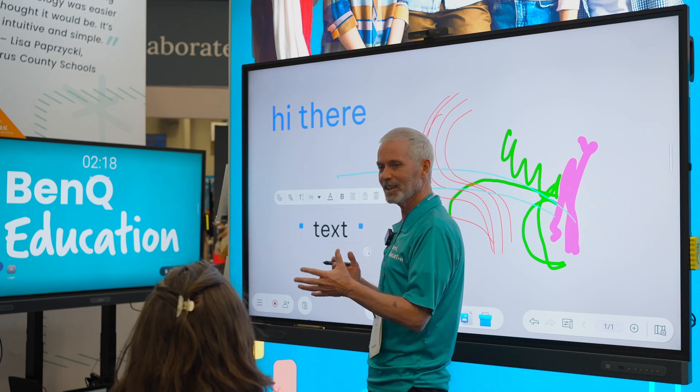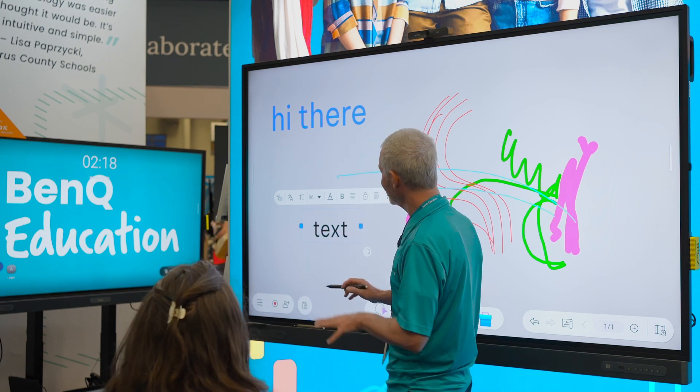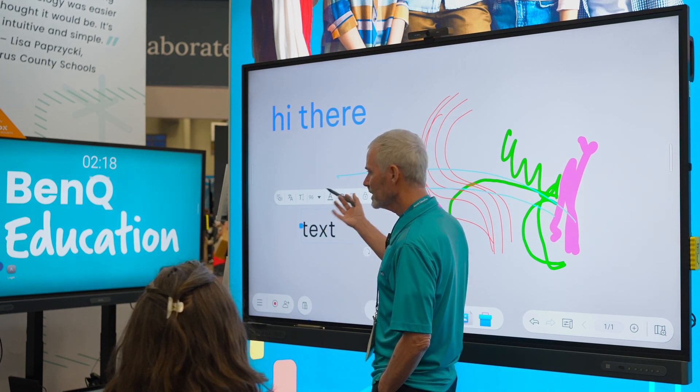I get slapped down every now and then — we sell this in Vietnam, we sell it in India, okay. But I can change the color of my text, I can make it bold, underline. I can change the alignment. If I've got a paragraph out there, the alignment matters.